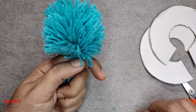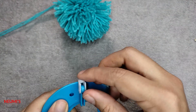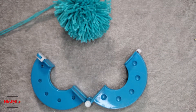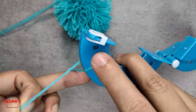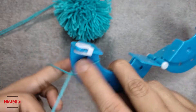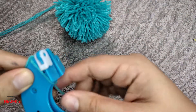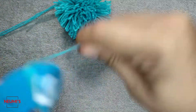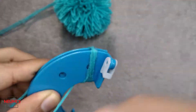Now I'll show you how to make a pom pom using a pom pom maker. This is the pom pom maker — just open it like this. Take the yarn you're going to wrap; I'm using the same blue color yarn. Leave a small tail end and start wrapping from here. See, it should go like this on the front, and on the back side it should look like this.